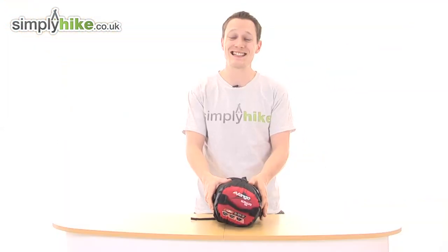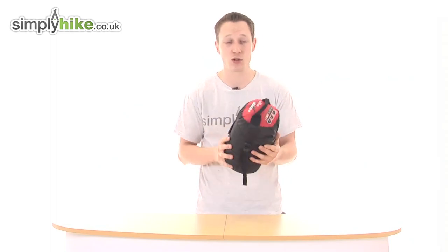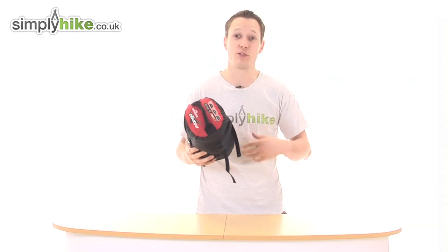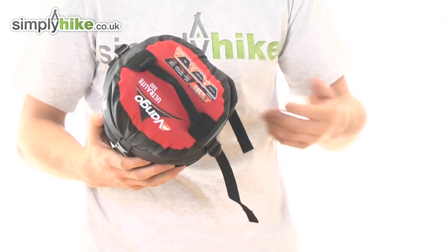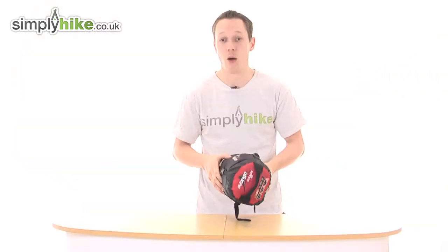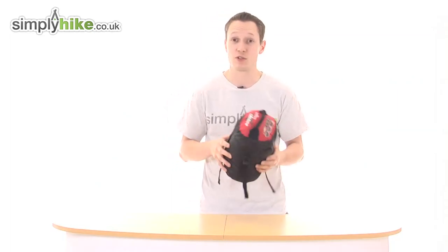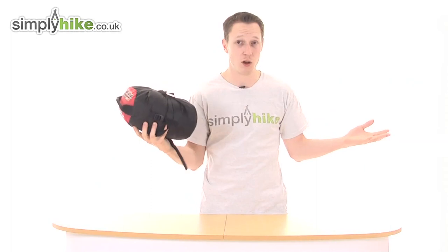Talking about the size, it's actually 18 centimeters by 16, so it's quite small, which is absolutely great for backpacking if you want to put it in your backpack or just for general traveling. The weight as well is only 0.85 kilograms, which is absolutely fantastic — nice and lightweight.